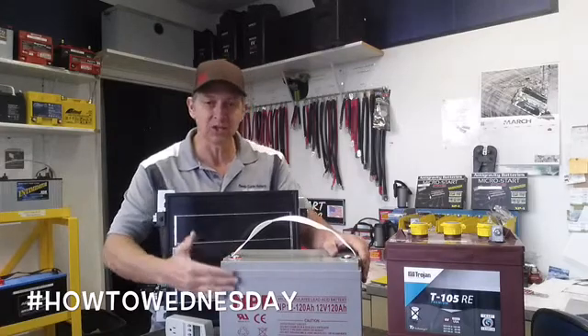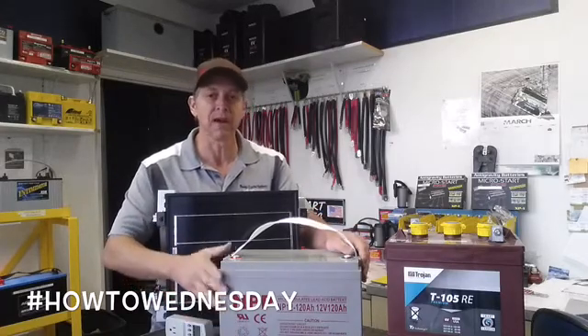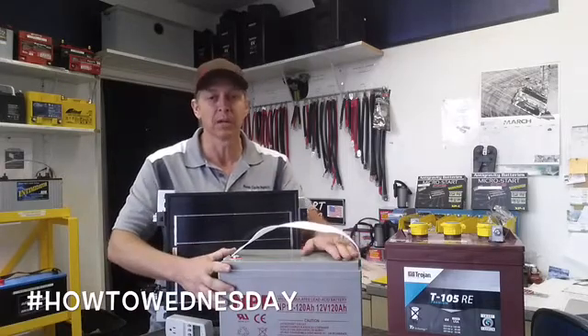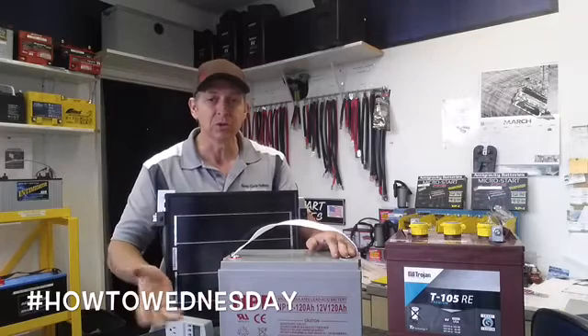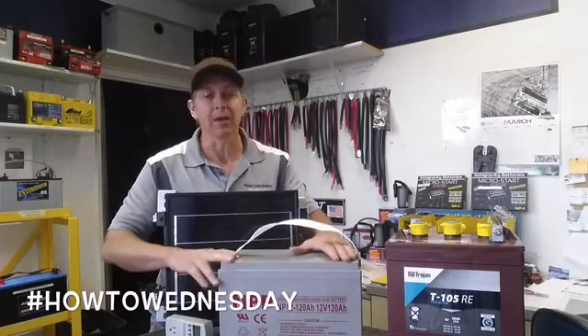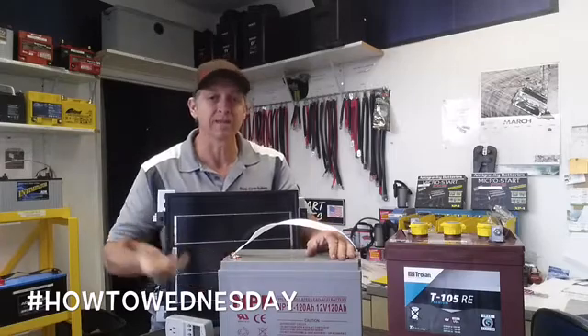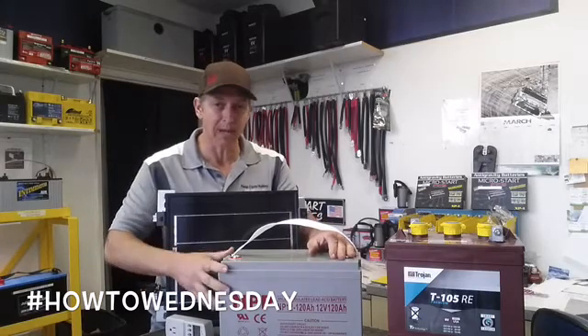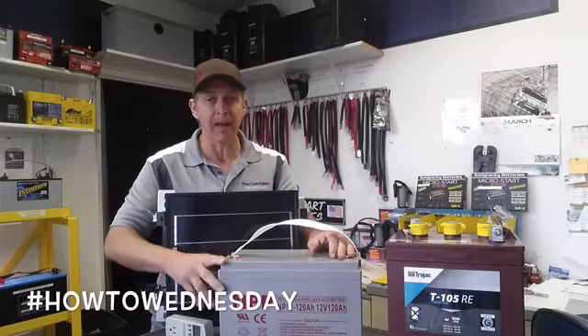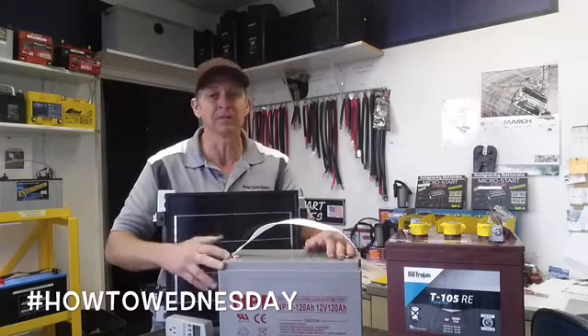We never take a battery down to zero because it will destroy the battery, so we need to double our amp hours. 54.16 times 2 gives you about a 108 amp hour battery. They don't really make a 108 amp hour battery, so you would size up from that — you could go to a 120 amp hour battery or above. Having more battery than you need is never a bad thing; having less is always a bad thing.